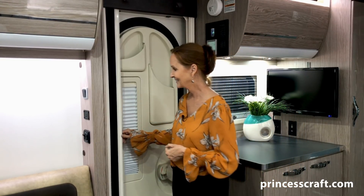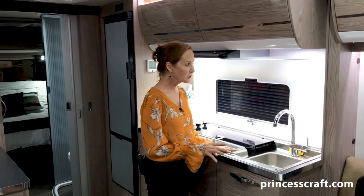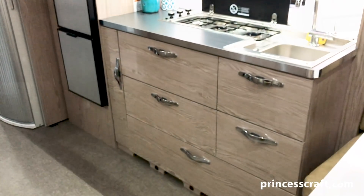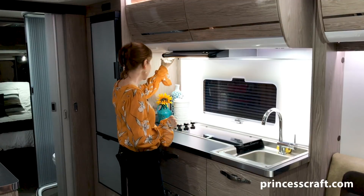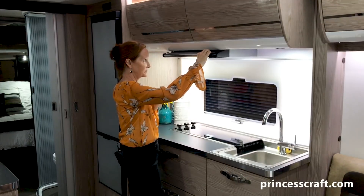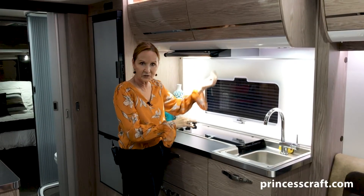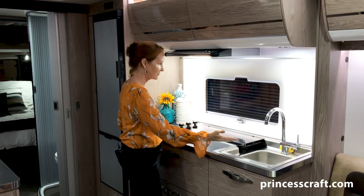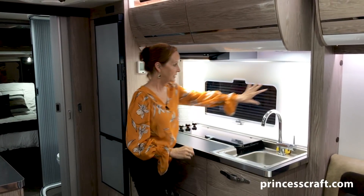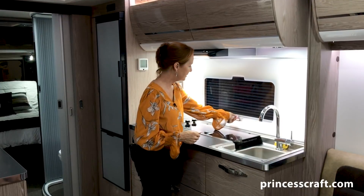All right, now this galley — it's not only functional but it is beautiful. I always talk about the lighting first. You've got the down lights right here so you can see everything you're doing. You also have a down light on your vent fan right here, which is going to pull any cooking smells or steam out, and then of course the light. So it's very well lit on this countertop, with indirect lighting at the top and backlit behind this panel — just gorgeous.